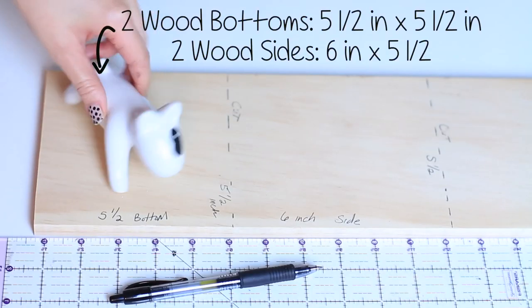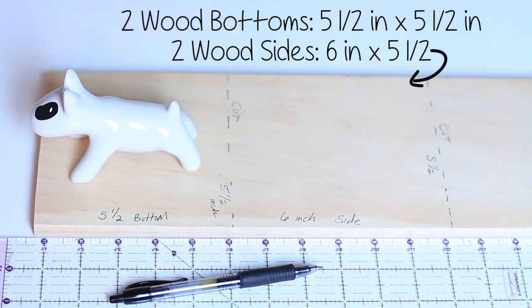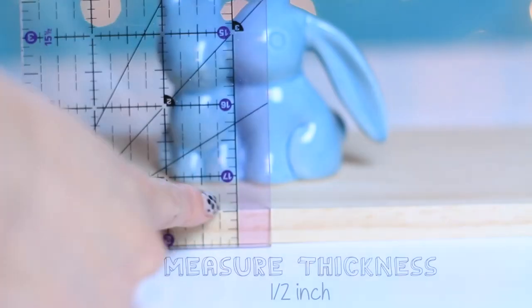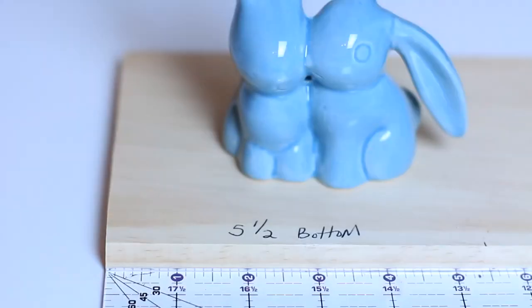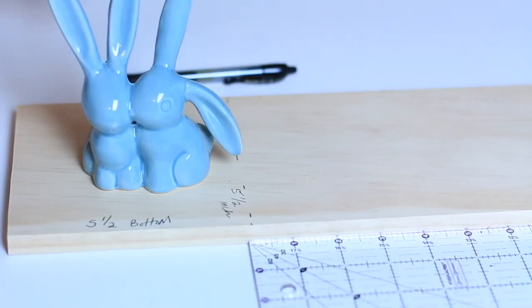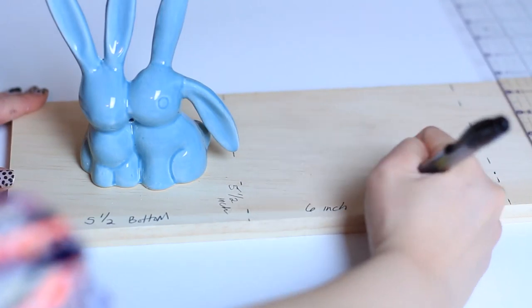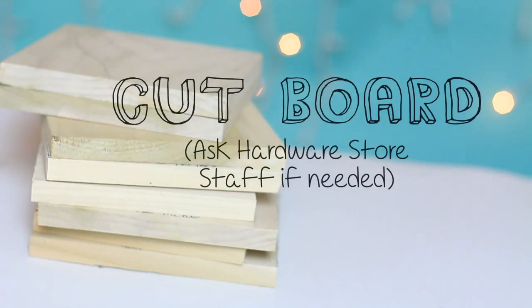I measured out for my bottoms to be 5.5 inches square, and for the side, a half an inch higher — so that's 6 inches in height with 5.5 inches on the side. To make my L-shaped bookend, I measured out the thickness of the wood, which is a half an inch, and decided to go with 5 inches, adding a half an inch more — so 5.5 inches for the bottom. And then for the side, I decided to add another half an inch to compensate while you attach these together, so that's 6 inches by 5.5.